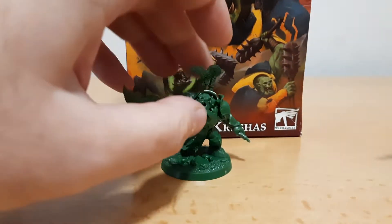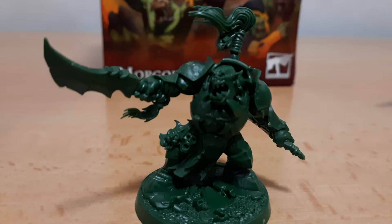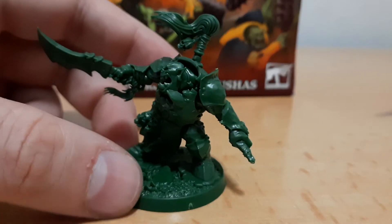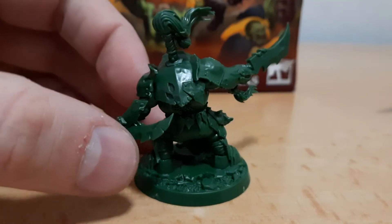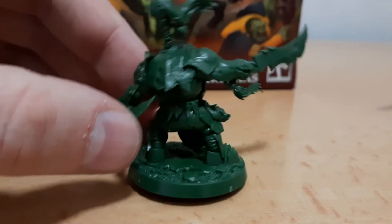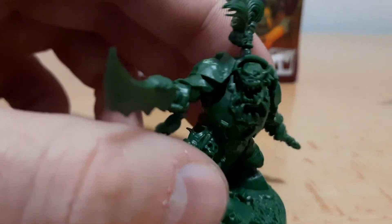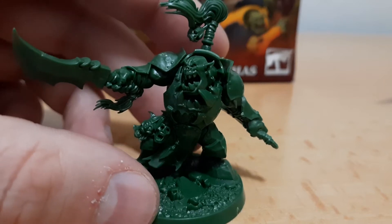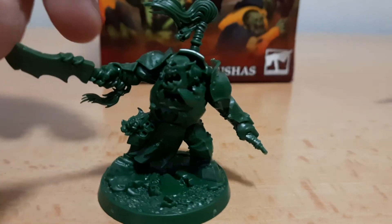This is the main leader of the gang, Morgok — very beautiful sculpt, as you can see, holding two blades, one in the front and one in the back, very nice details on the armor. I found this at a very cheap reduction at my local store, so even if I don't have any Ironjawz I had to get it. Orcs are my favorite characters from Games Workshop.